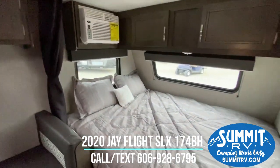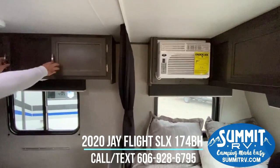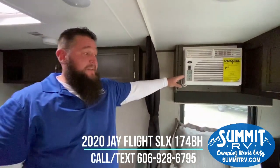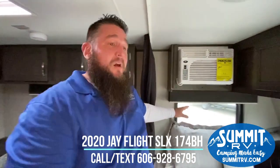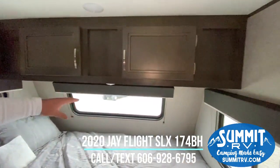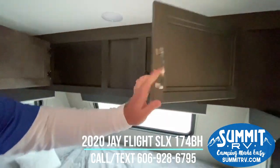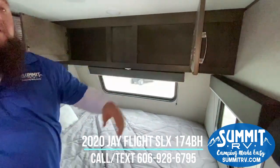You have cabinets here for more storage. You have the side air conditioner here — this is an 8,000 BTU air conditioner. Of course, you have windows all around your bedroom area on the top and the bottom, and you have a nice big window here on the front with more storage above. The storage above is really deep, so you can get a lot of stuff in there.